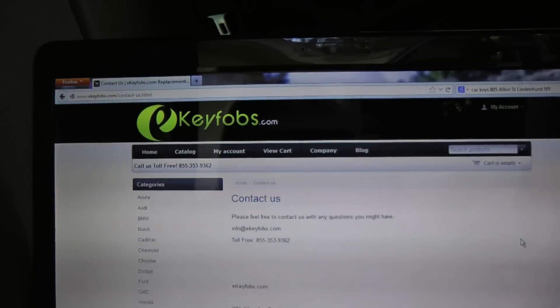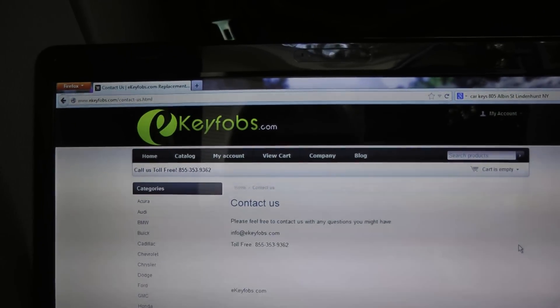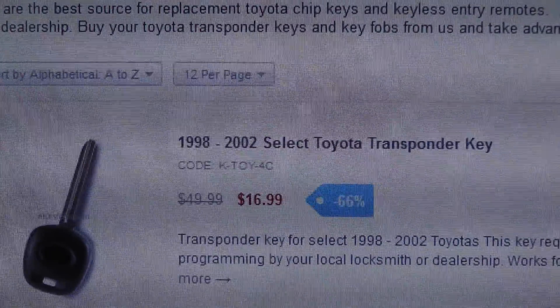But if you put it back together and it still doesn't work, even using the new battery, then it's time to try a new remote. I just googled that and ended up at keyfabs.com and had one mailed to me, and it was only $16.99 — a couple days later it came in the mail.